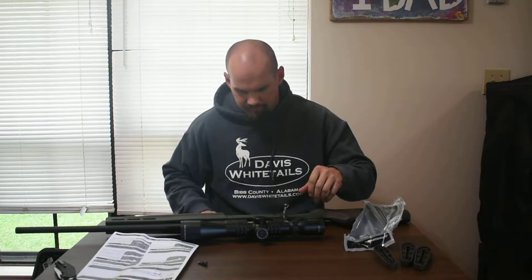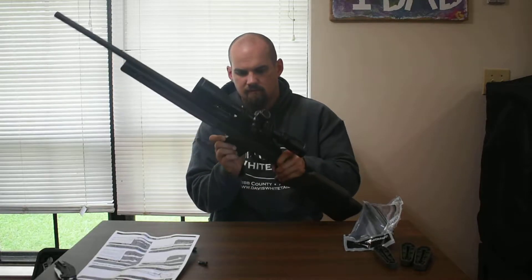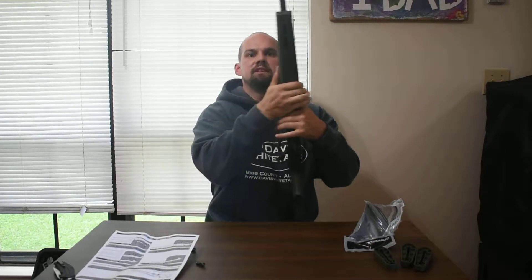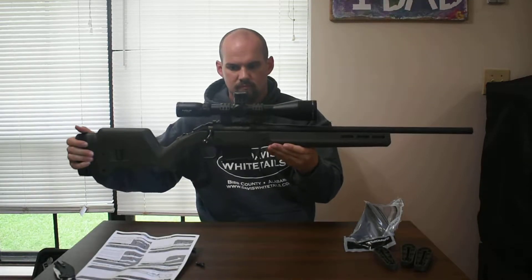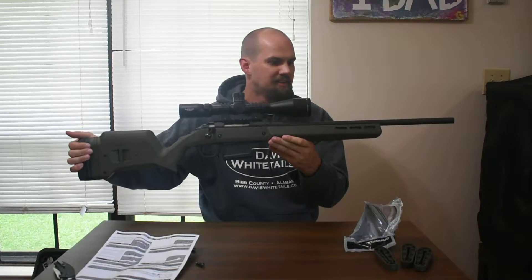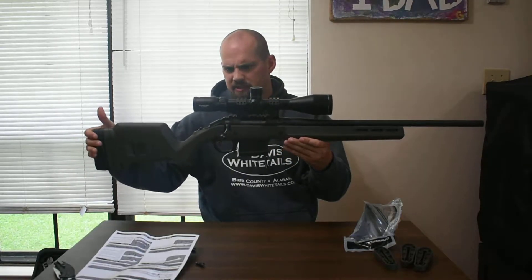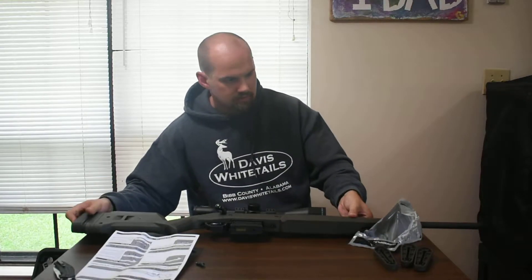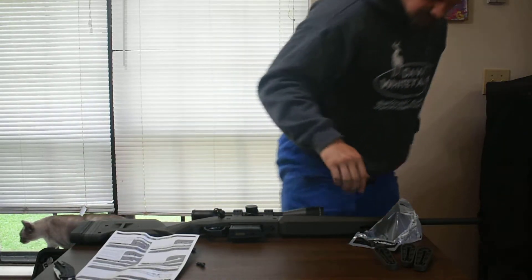And there we go — that's it, that's all. Look at that, there she is. New stock, free-floated big time — you can tell there's an awful lot of space there. That's our new stock, guys.